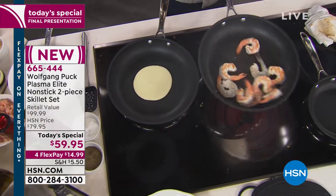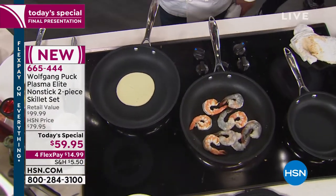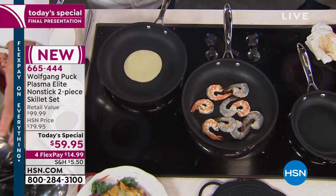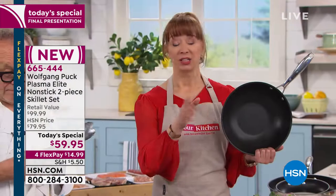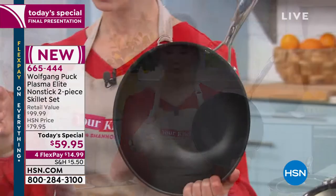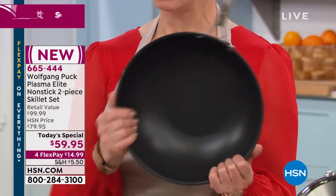My shrimp are searing — no fat, no oil in that. Easy cleanup. We'll let everybody know when the air fryer is going — I think we have the final 200 or so. The air fryer — last 100.